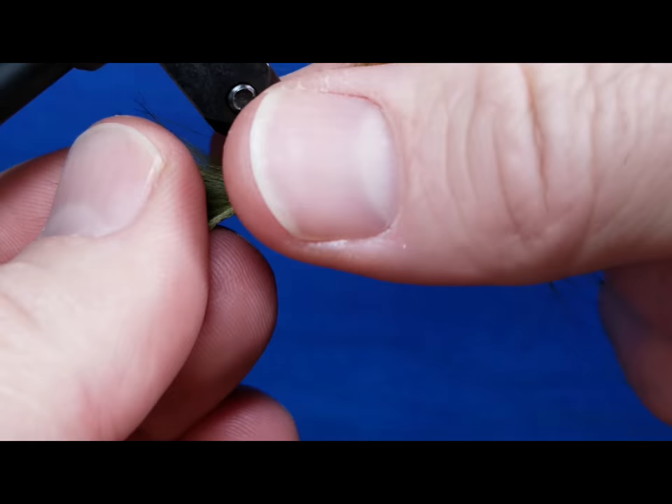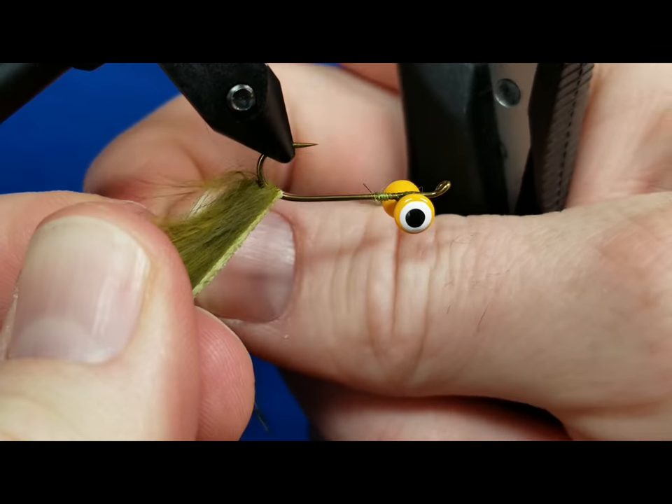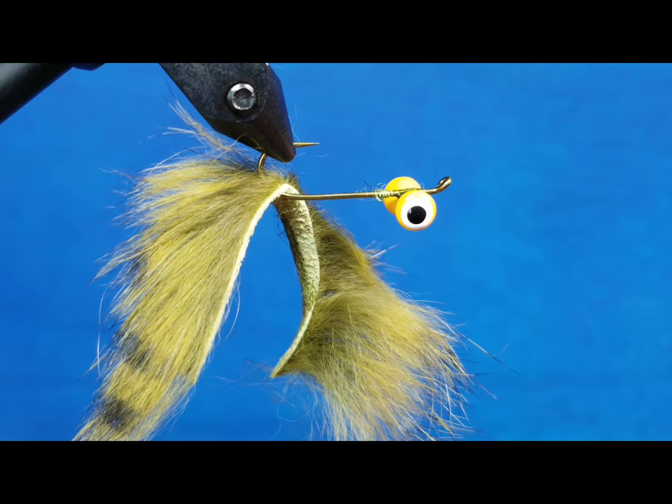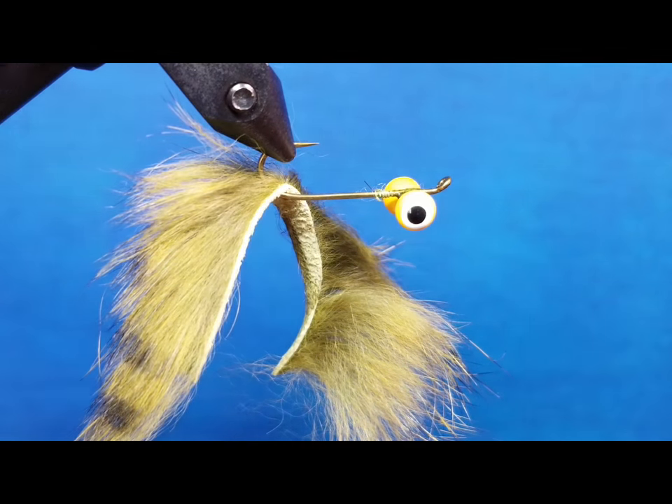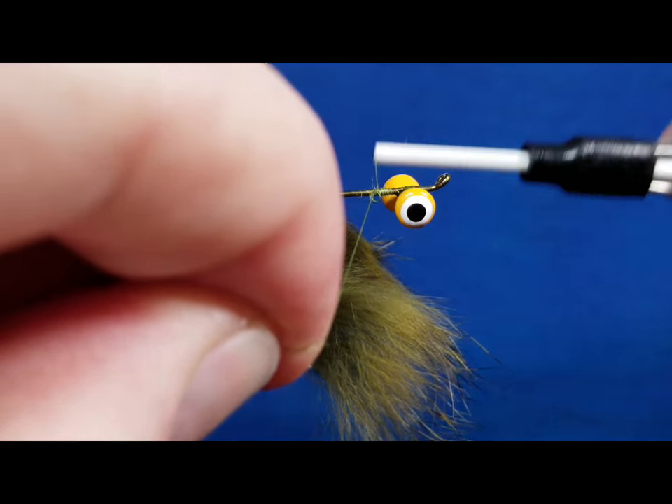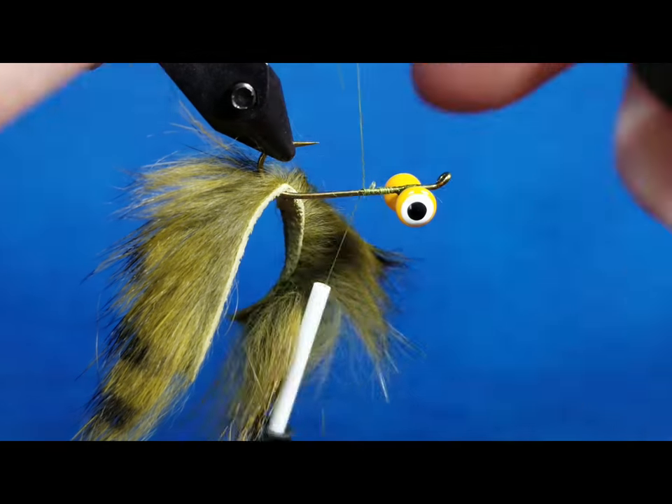It's easiest if I come in, get a little bit of moisture on my finger, and just kind of part that fur where I want to tie it in, then come in with the thread on my bobbin. I'm just going to attach it right behind the eyes and snip the excess.